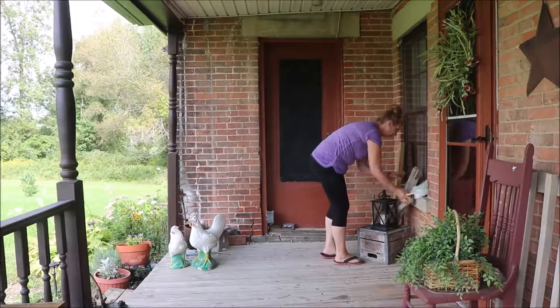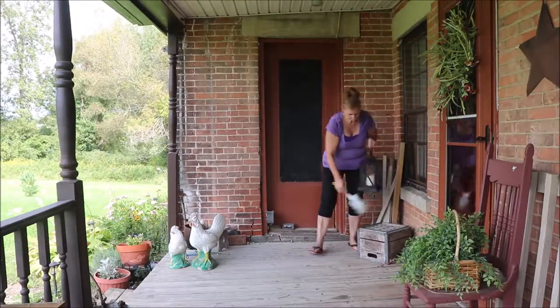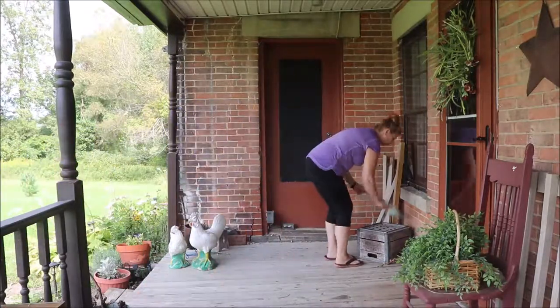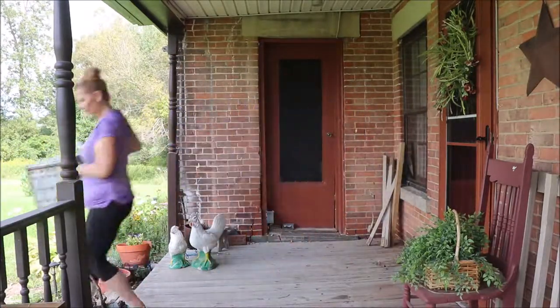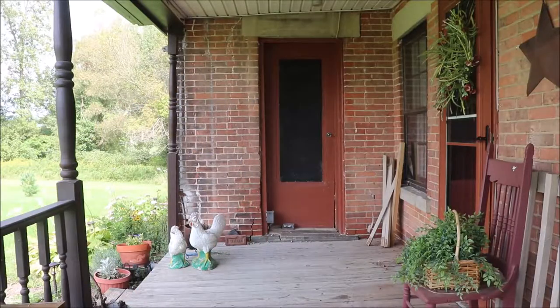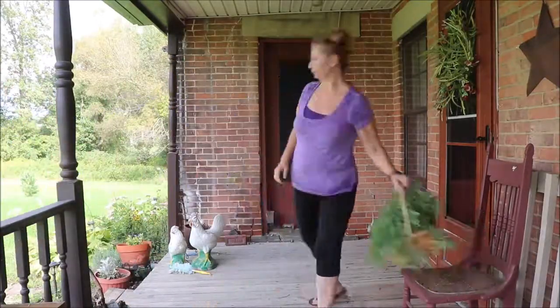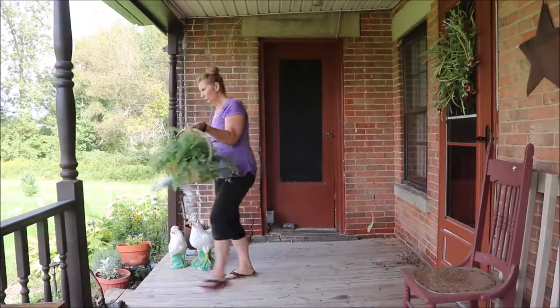You can't really see it on video, but there is a lot of dust and cobwebby things all over. So I'm going to go ahead and dust those things and clear the space so that we have a fresh space — we don't have to clean around anything, and it just makes the clean so much better.